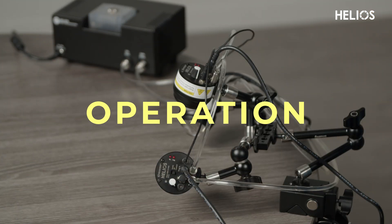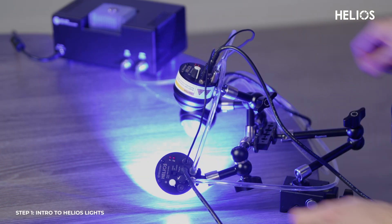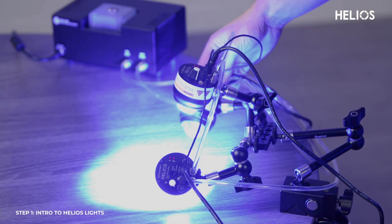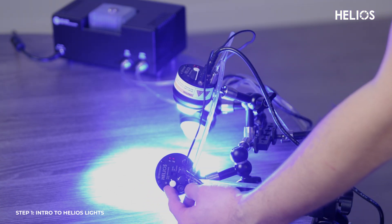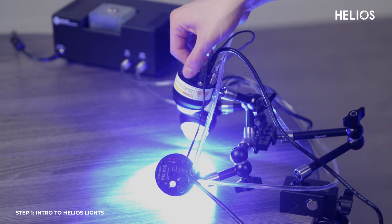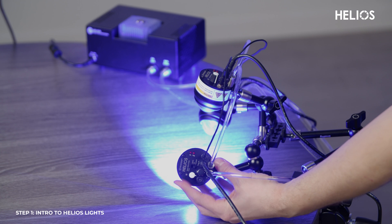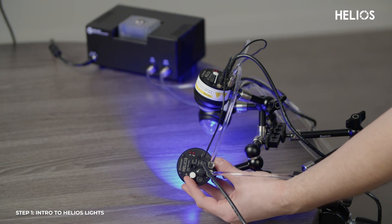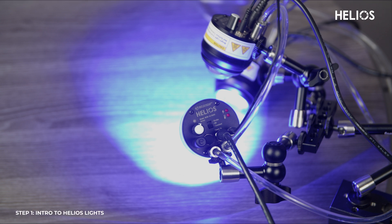Let's walk through operating the Helios system. Start by turning on the Helios light. It offers two modes: constant on and strobe, both providing powerful LED output. Use the intensity knob to adjust the brightness as needed. In constant on mode, the LED runs continuously at a power level between 3 watts and 100 watts.